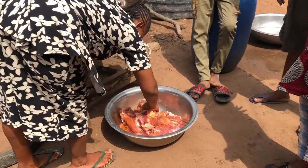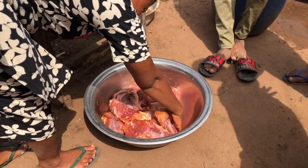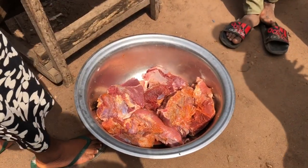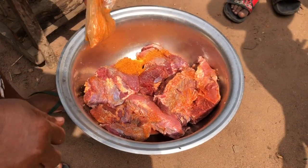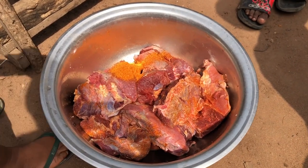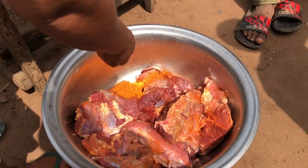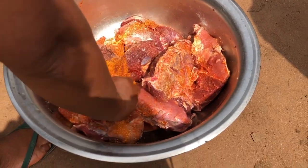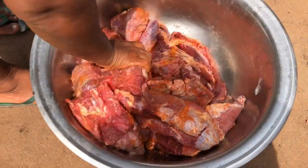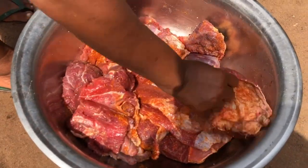Hey guys, welcome to the channel. In today's video I'll be showing you how to preserve your meat — one of the ways to preserve your meat in case you want to travel with it. This is the best way: put dry pepper in it, and this is salt. You add your ingredients to taste. This is our fresh meat.